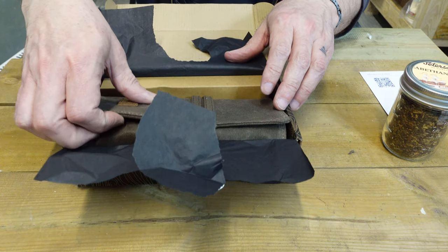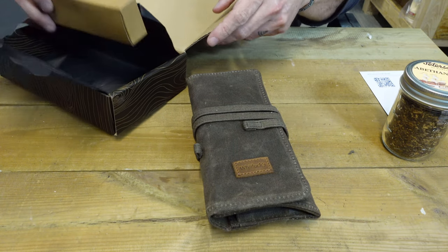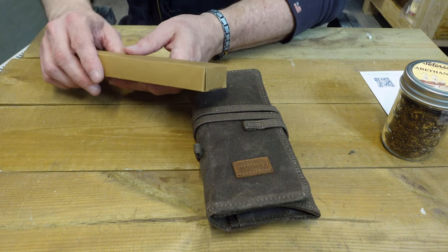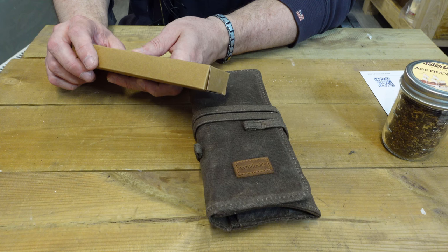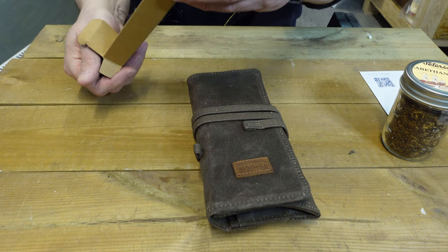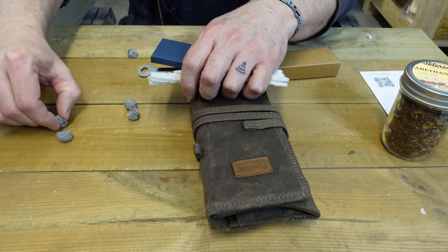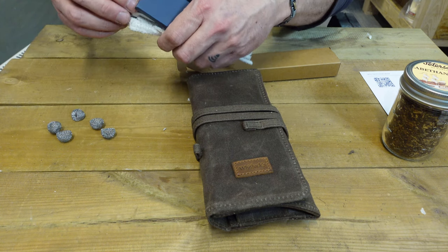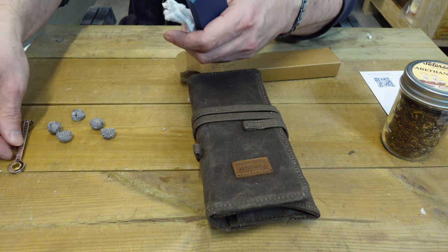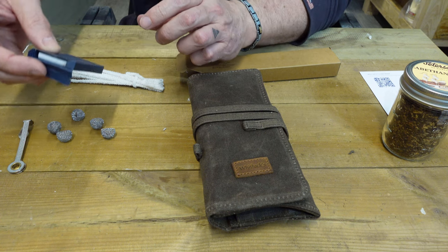And there is the waxed canvas pouch. And in this box: pipe tool, pipe screens, pipe filters, pipe cleaners. Let me take all that out so you can kind of see. So there we have the pipe screens — just your standard ones — and the filters.